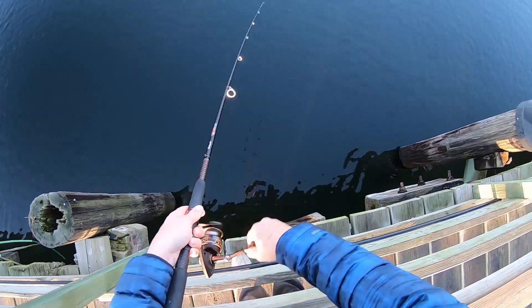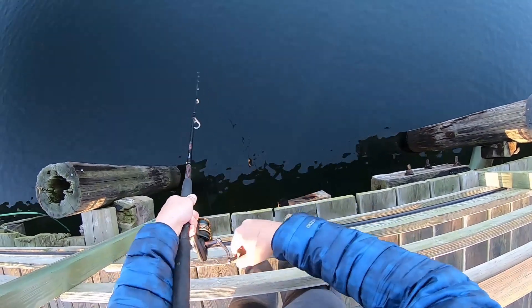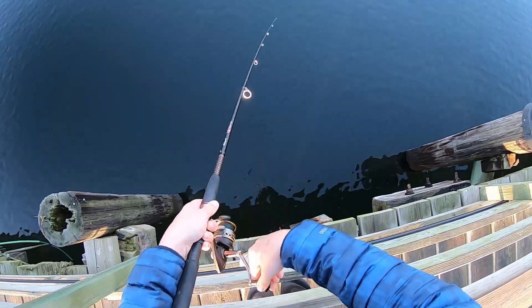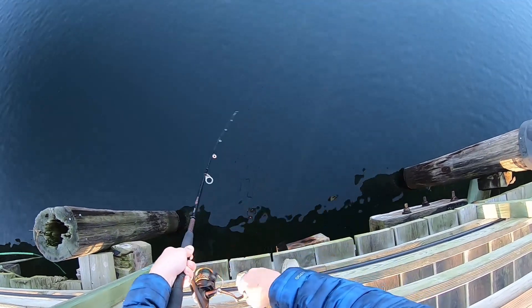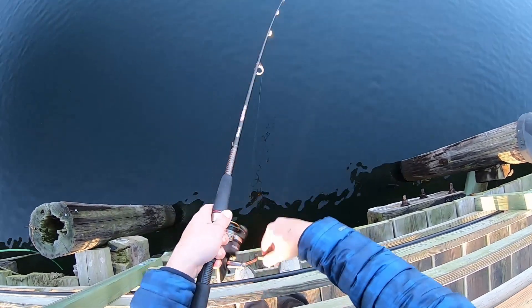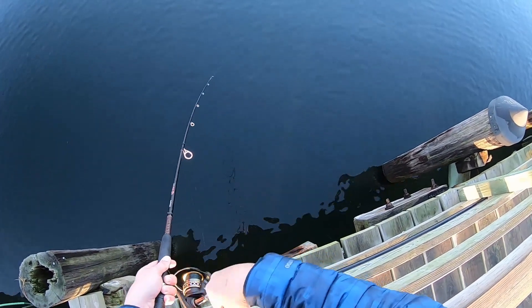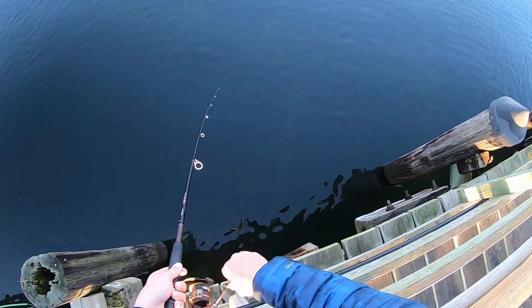Got at least one on. I'm trying a different pier than I usually fish on the North Shore here. I was thinking about trying the South Shore — I heard it's pretty hot — but we'll try one more time on the North Shore before we switch up to the South.